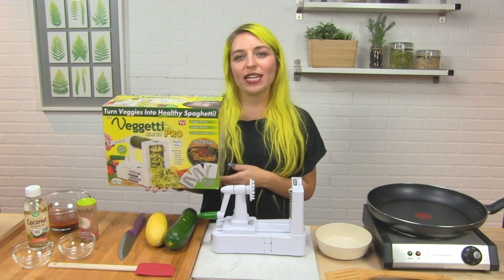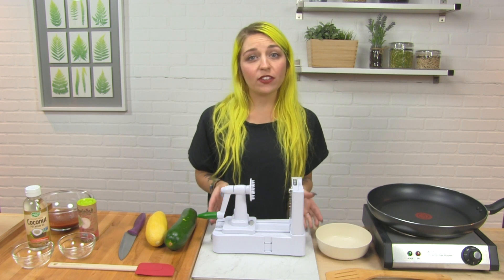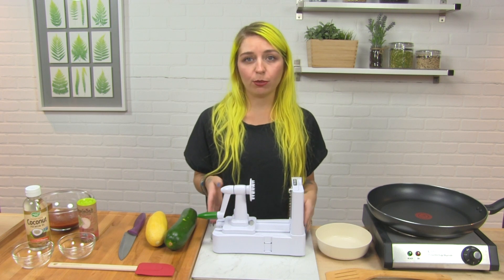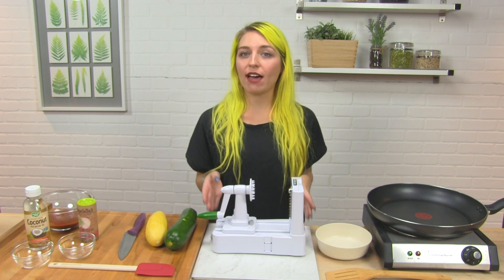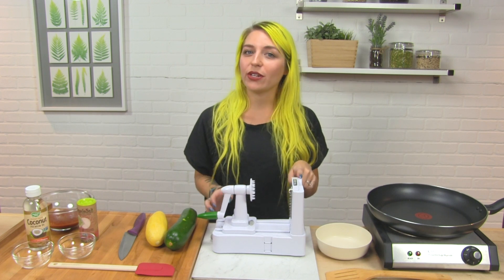Hi everybody, Shelby from LuckyVitamin, and today we're going to be talking about the Vigeti Pro. Pretty much what the Vigeti is, is it is a vegetable spiralizer. If you've seen the ever so popular zoodles that are all the rage right now, this little device makes those.